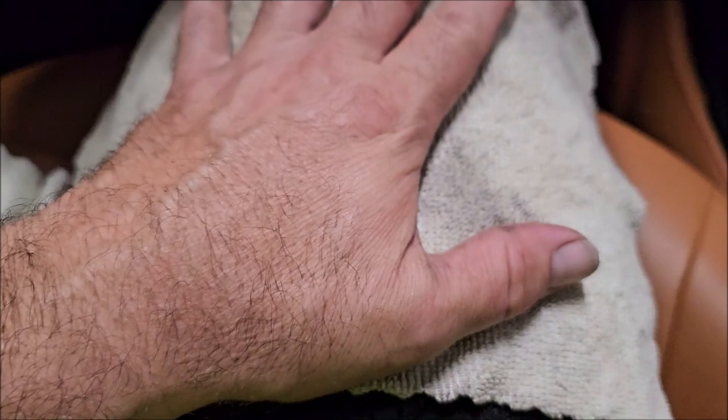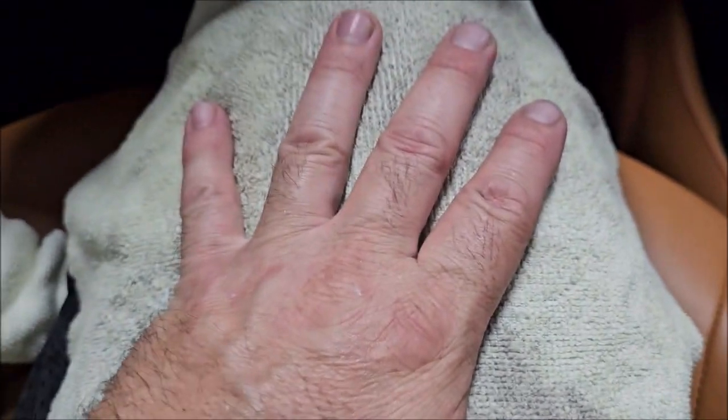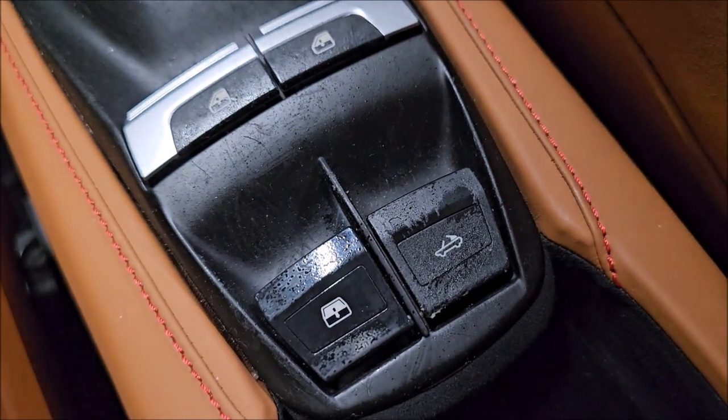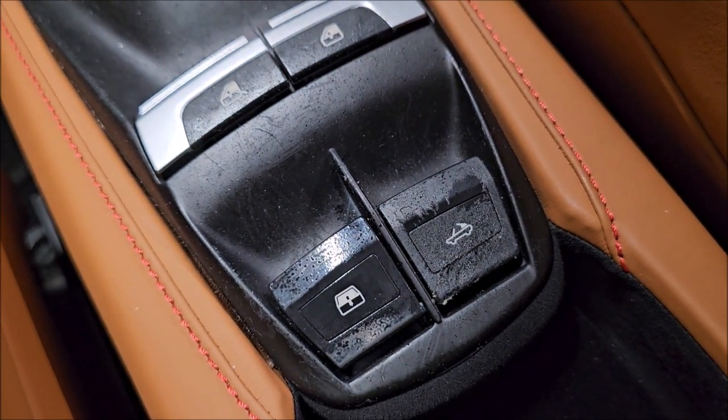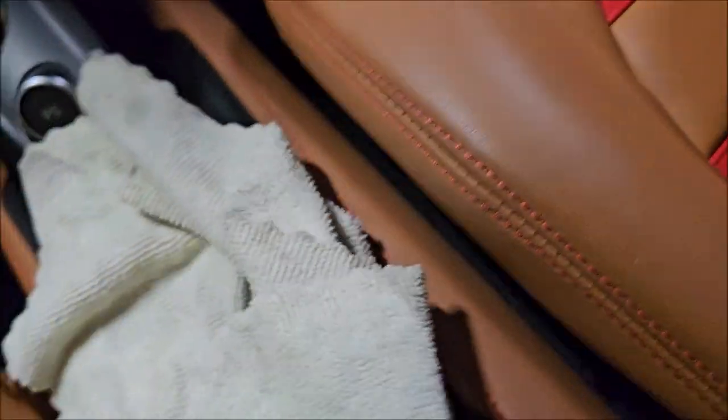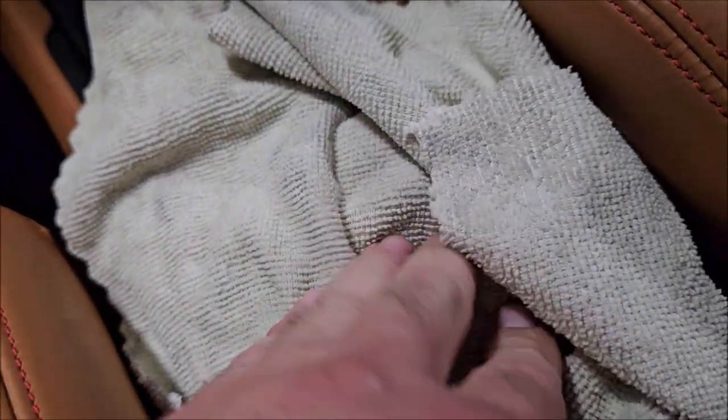I'll give you a brief demonstration of how I recommend you do this. The Infinite Purpose Cleaner should be diluted one-to-seven for general cleaning, or one-to-three for this particular situation. We're going to spray some on the towel — right there on the towel. Do not spray it inside those cracks and crevices around the buttons, because we do not want this solution to get down in there and make anything wet. You're going to saturate the towel.